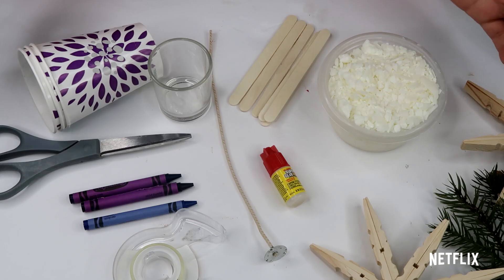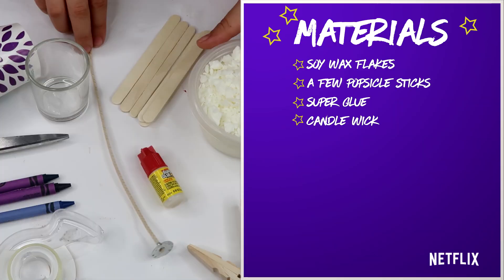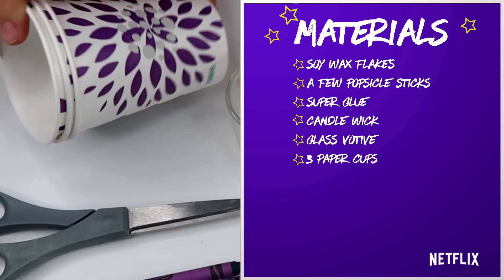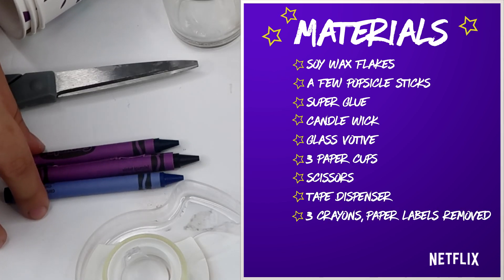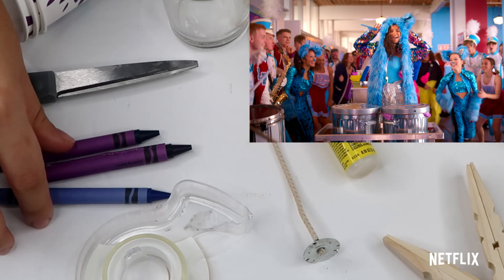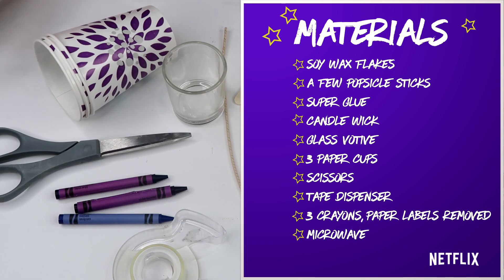For this first candle, you will need some soy wax flakes, a few popsicle sticks, super glue, a candle wick, a glass votive, three paper cups, scissors, a tape dispenser, three crayons of choice — we're going with blue and purple to match Julie and the Phantoms — and last but not least, a microwave.